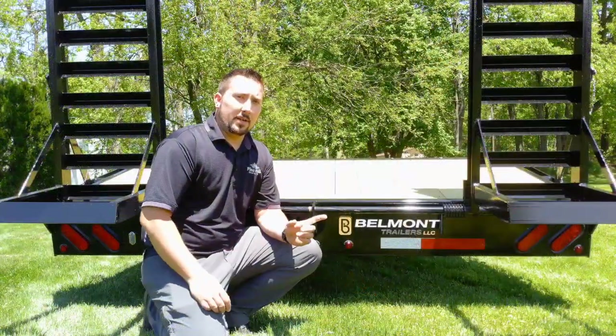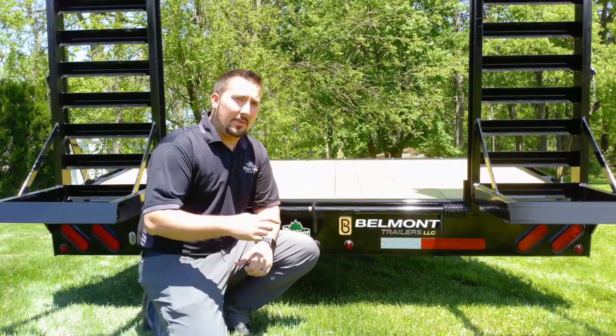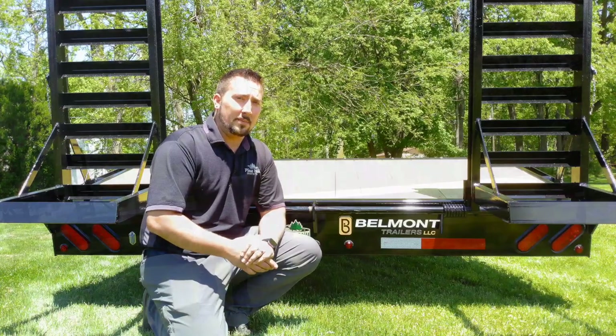From the rear, you're going to notice the grommet-mounted LED lights — that is standard from Belmont. You will have LED lights the whole way around the trailer. Belmont also uses a sealed wiring harness to help protect your wires from the elements.